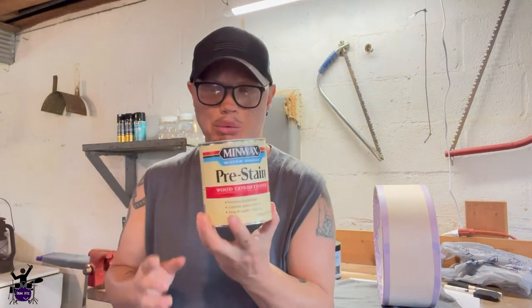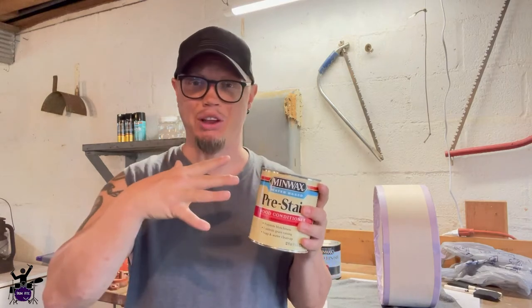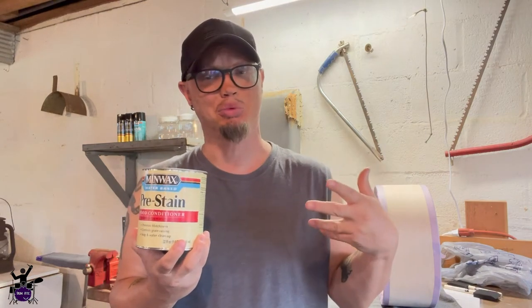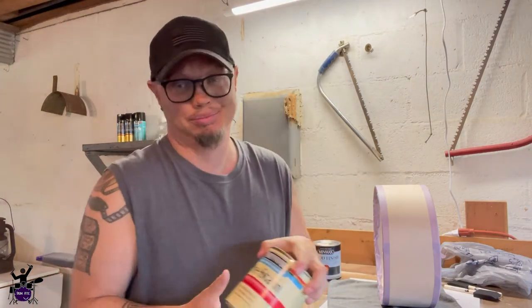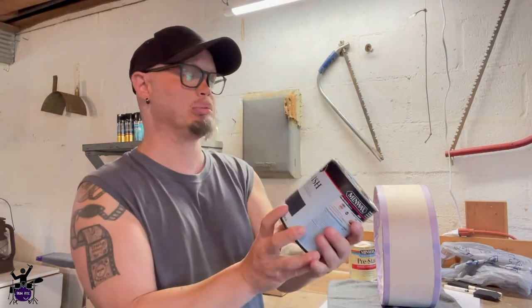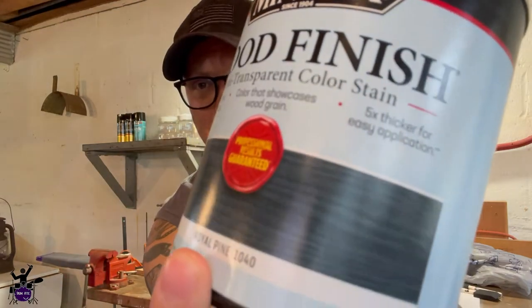Before we stain the snare drum shell I'm going to use this Minwax pre-stain wood conditioner. The idea is to get a more even, less blotchy look with the stain. Loretta and I are not sponsored by any of the companies whose products we're using. Then after that we're going to use Minwax water-based wood stain in the Royal Pine color, which I think is going to be really pretty.